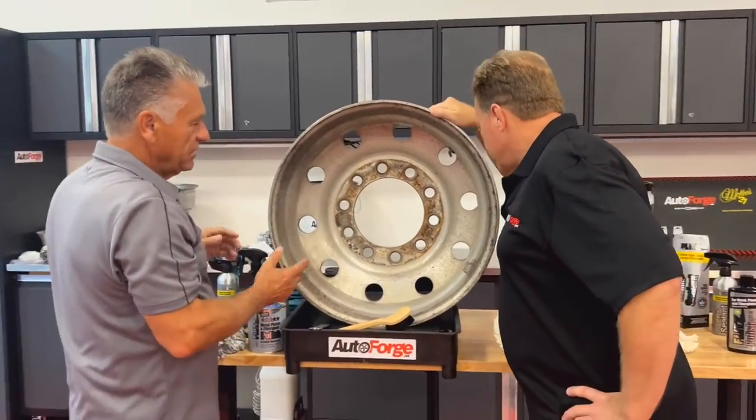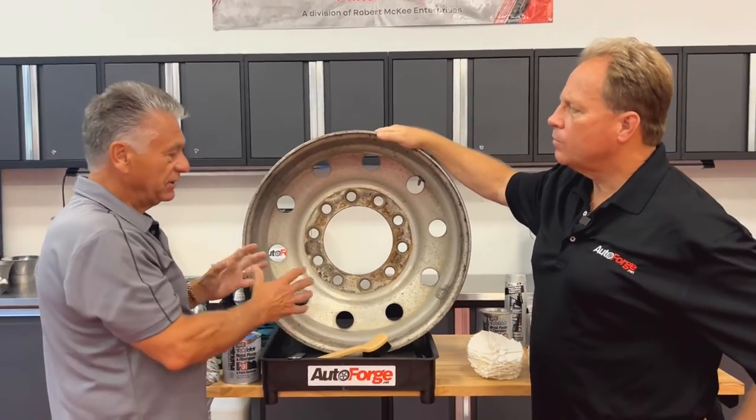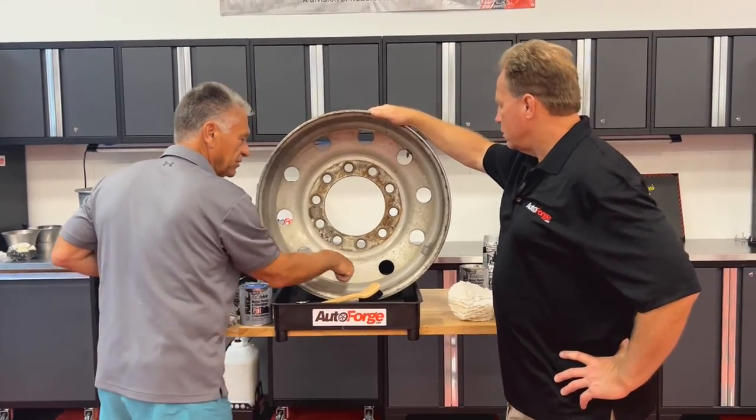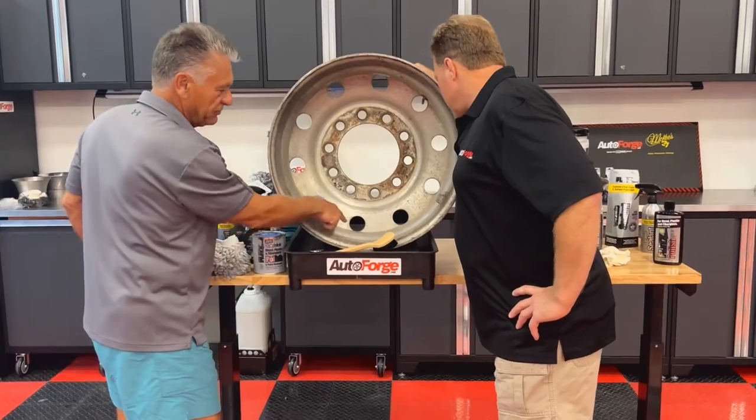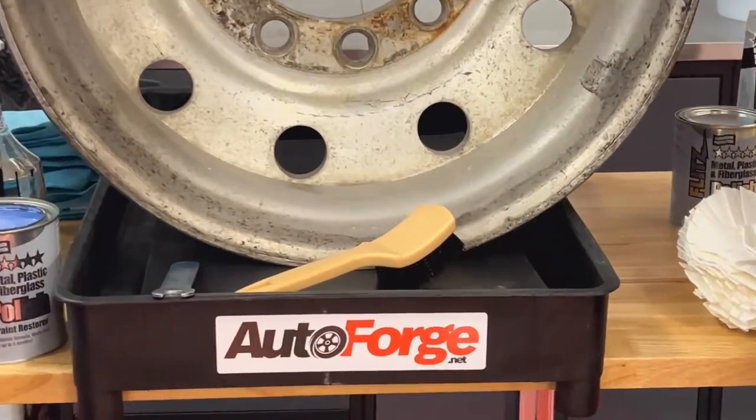The biggest thing is on these Alcoa wheels, if you have an RV, a semi-truck, even on a regular truck where you have 18 to 20-inch rims, in the center here, a lot of water puddles. You can see it from sitting there in a junkyard, that water's been there that long. And that's calcium — it's just hard water. And what happens, it's really hard to get off.